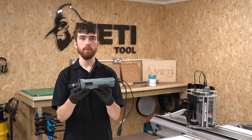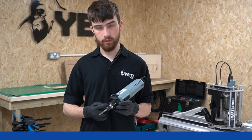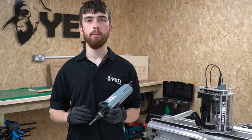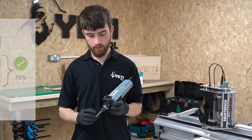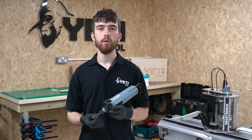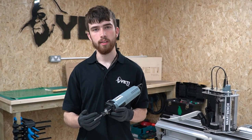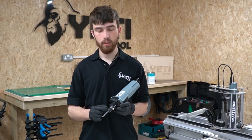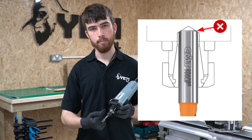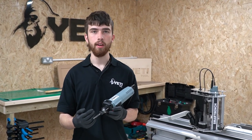Now we've loaded the collet into the nut we're ready to insert the assembly into the spindle taper. The spindle is now ready for you to insert the tool. It's very important to get the tool in the right place in the collet. Firstly, the tool must be inserted a minimum of two-thirds of the way into the collet — this maximizes the contact area and the holding power of the collet. Secondly, the tool should never be inserted far enough that it is touching the spindle taper, as this can knock it out of alignment and increase your total runout.